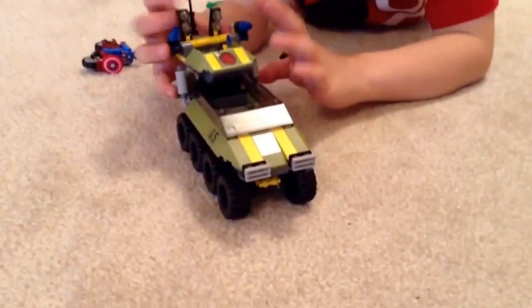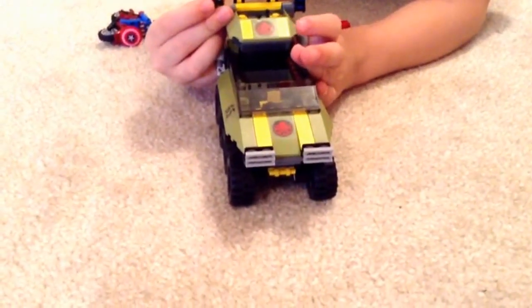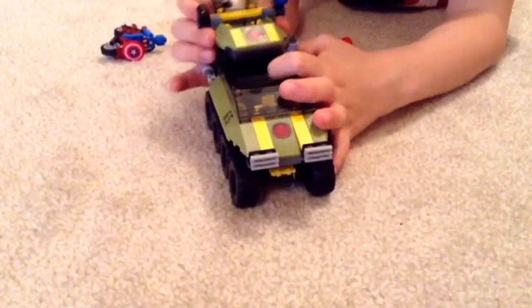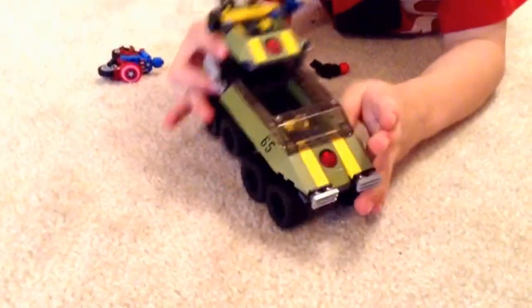Now we are going to show you Red Skull and now we are going to show you the big tank. This shoots. That shoots. And this moves. The wheels move up and down.